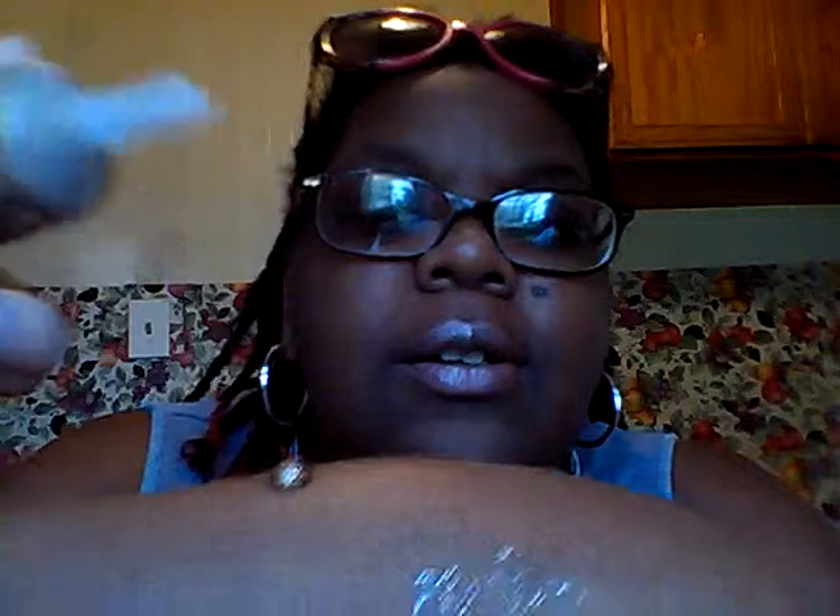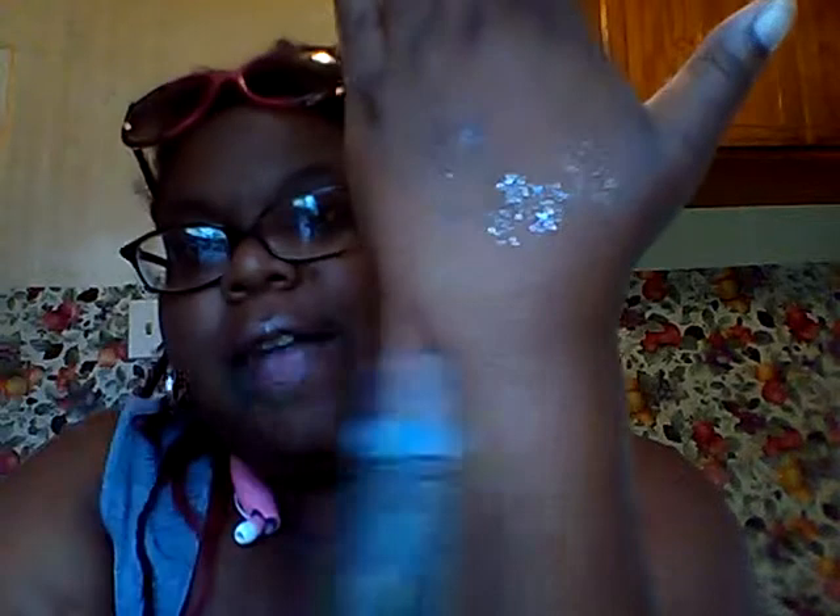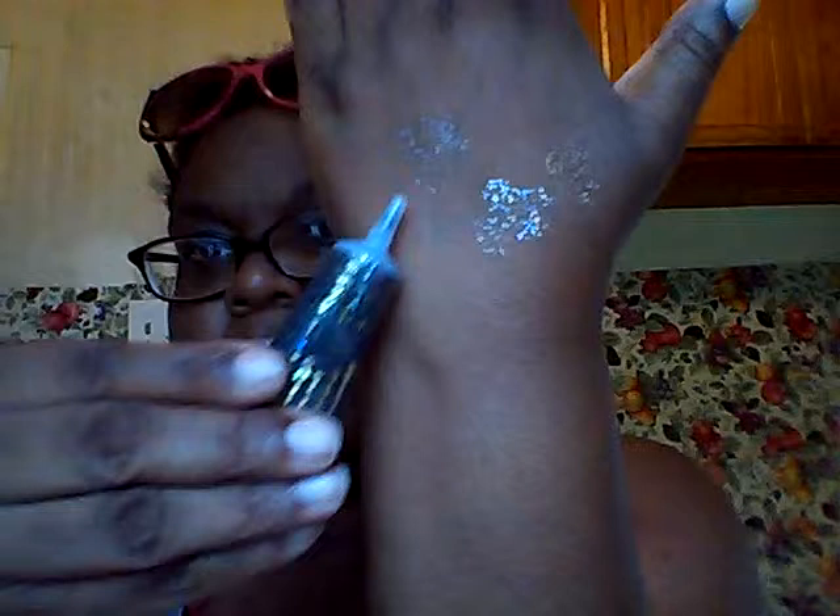The last one is the 'Stunningly Sparkly' — I think this one is my favorite just from looking at it. This one actually has a background color to it; it's not a clear base like the other ones — it has a gold color, which makes it really, really pretty. It will pair perfectly with the golden brown from the Orchard palette. So here are all three: Delightfully Dazzling, Lovely and Luminous, and Stunningly Sparkly.